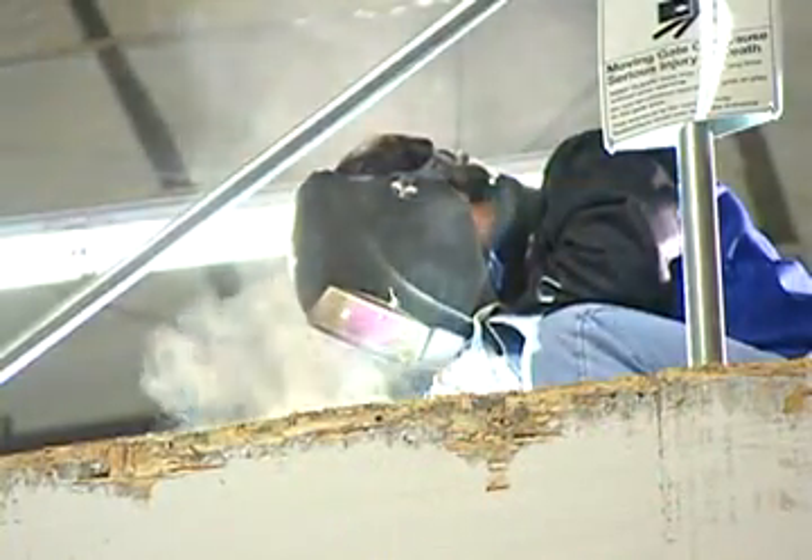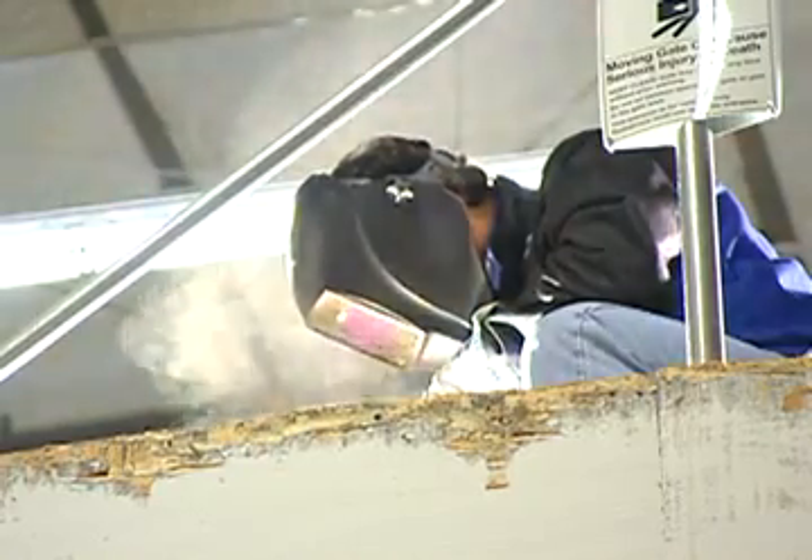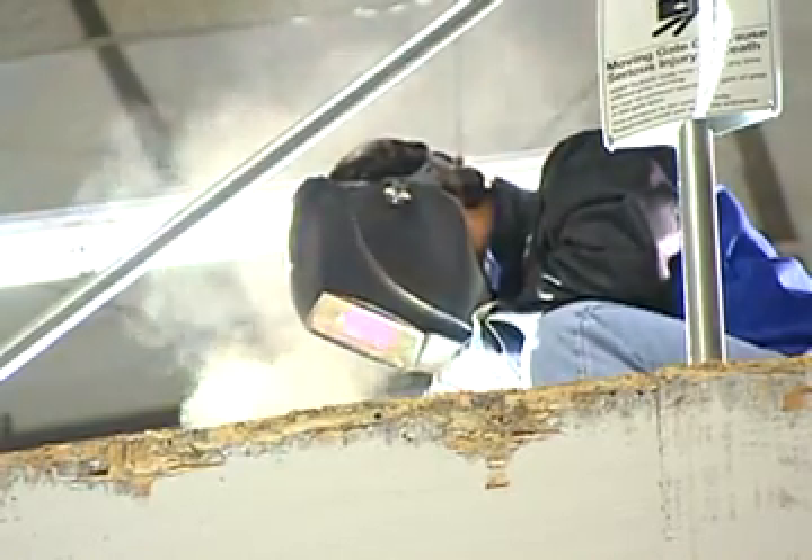Stick welding is the most portable welding process of all. No shielding gas or wire feeder is required. Just set your current on the power supply, slip the electrode into the electrode holder, and have at it.